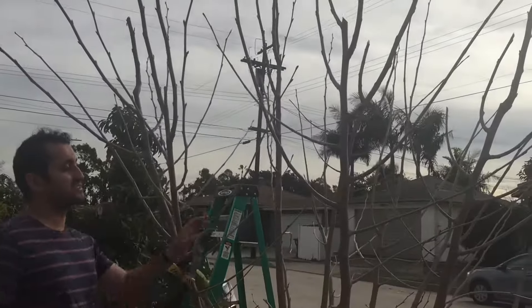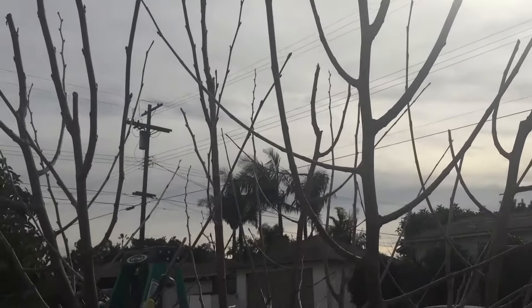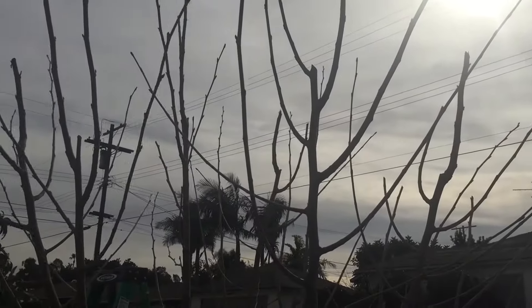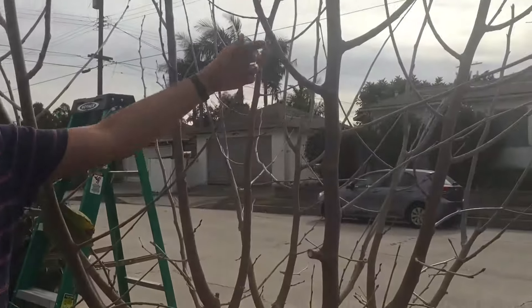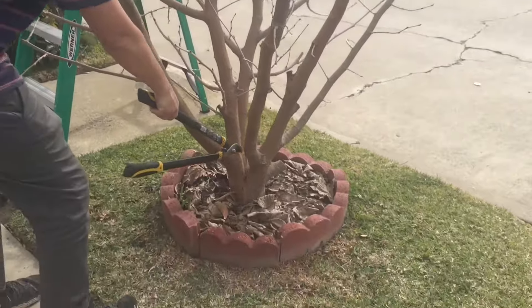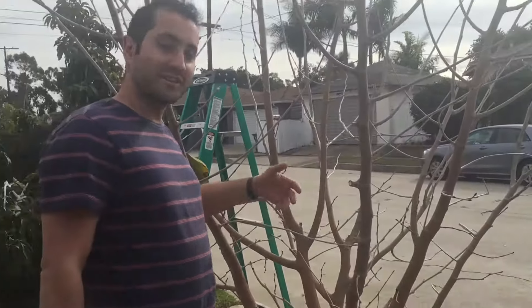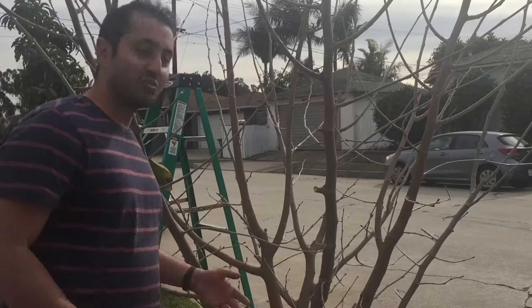You see these crossing branches — that's not ideal, you don't want that, it's not gonna grow right. So I'll get rid of one and leave the other, and now this branch has room to grow. I'll let this one branch fruit, but after it's done fruiting I'm gonna cut it because it's going in towards the center of the tree. I don't want any branches going towards the center — I want an open globe, an open area in the center so light can go in and wind and air can pass through. Light and wind going through the tree is really healthy — it prevents disease.